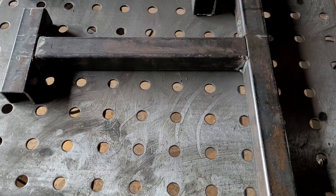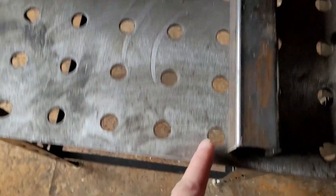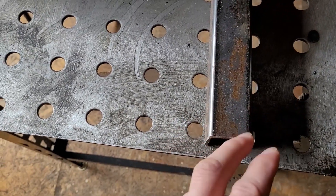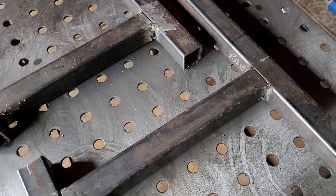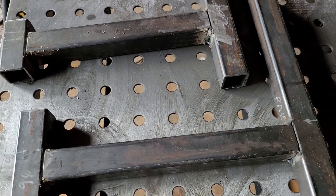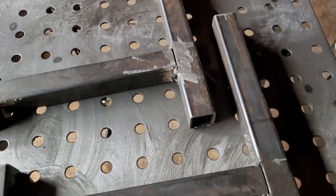I got the rear A-arm jigs built. They're missing the edges that would hold your piece in, but I can do that at a later date. I recommend doing these ones first — they're super easy, all flat pieces you just weld together, and they give you a good idea of what your machine is like while you're working.